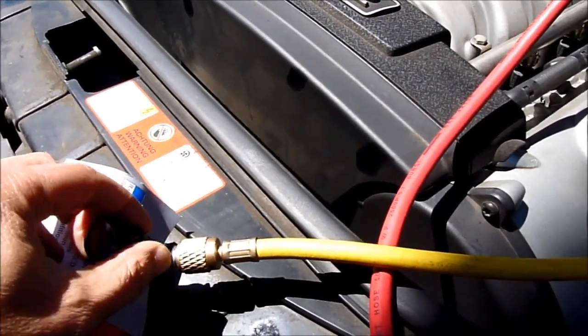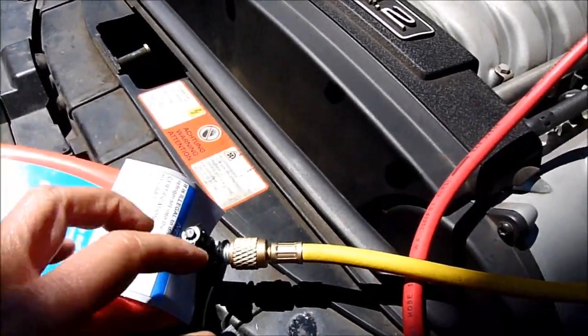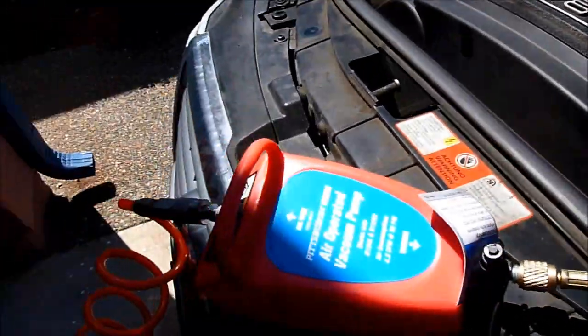They have two jacks — this one is for R12 and this is R134, so this is the big one. And this one is connected to my compressor, so I'm going to turn on the compressor.